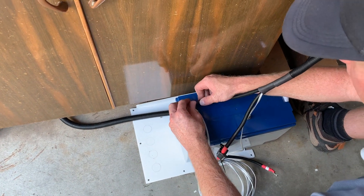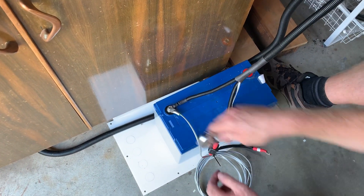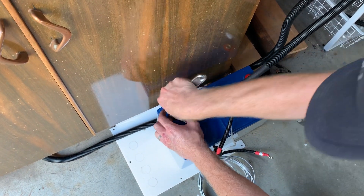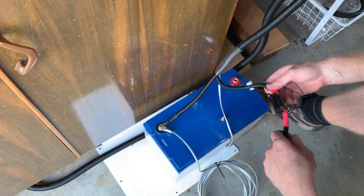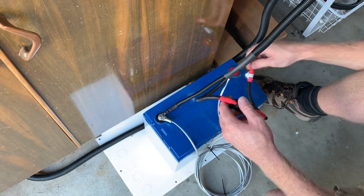So we'll start by connecting the negative terminal there, and then with either a spanner or some kind of socket we can just nip that up. And then lastly we'll do the positive — just the one cable on the positive.